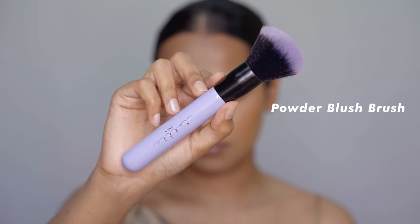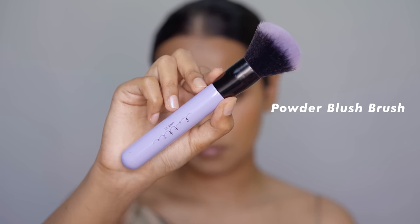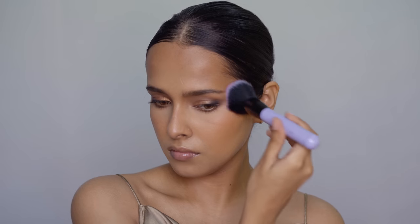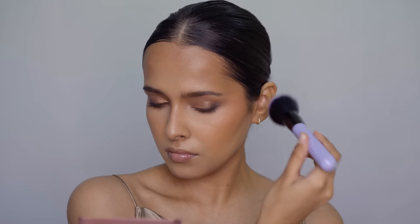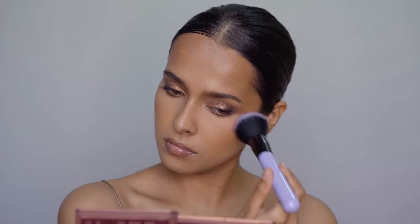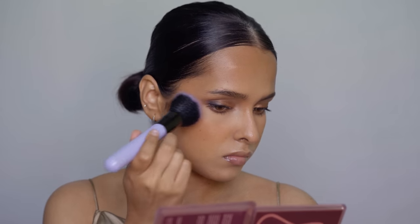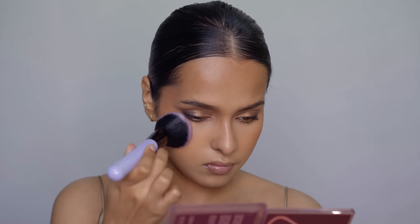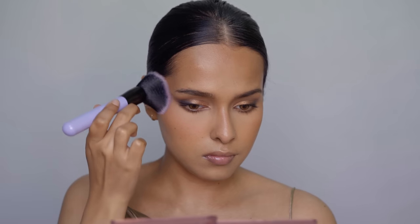Then let's move on to the blush brush. This one is from Lottie London — it's their powder brush, and it can be used for blush too. You can also use angled brushes for blush application. This one is for loose and pressed powders. It has extremely soft bristles so you can blend really easily. It also doesn't pick up a lot of product in one go, so you can control the pigmentation. You can also use this brush to apply bronzer.